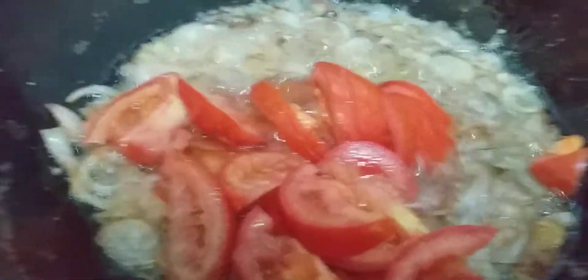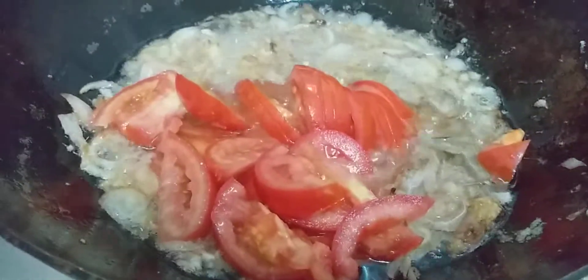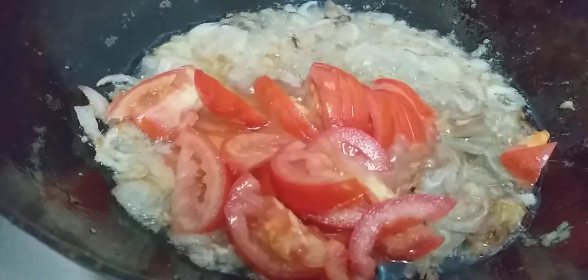These are three medium-sized tomatoes for two big onions. Now I will add in salt, a little bit of turmeric, and red hot chili powder — two and a half spoons of red hot chili powder.